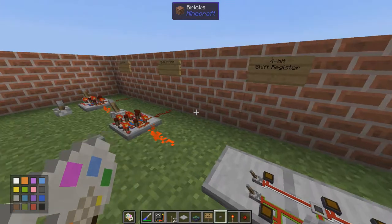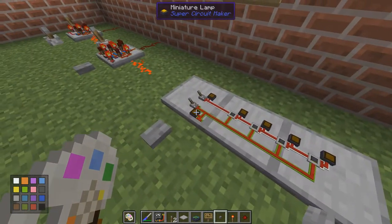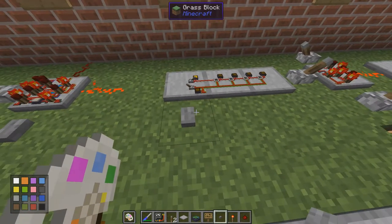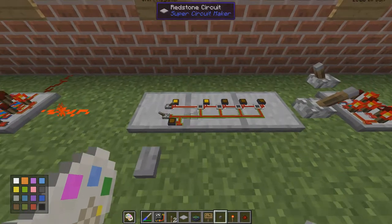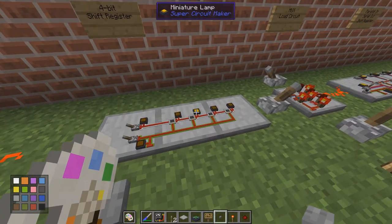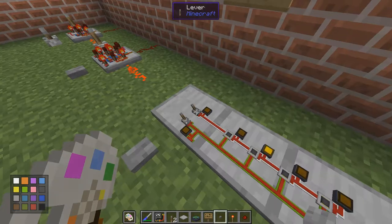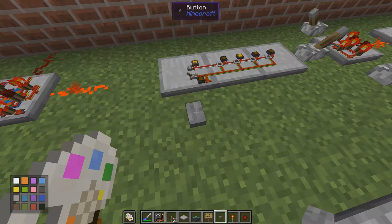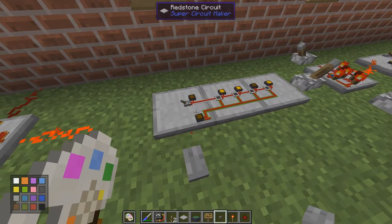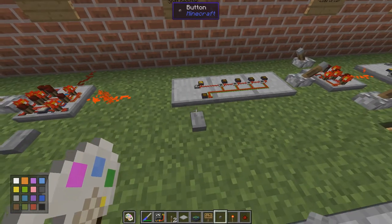With this D flip-flop we can make the basic shift register. Here I have four D flip-flops in a row, with the clock down here and the data input up here. If I turn the data on and hit the button once, we get that input transferred. If I then turn it off and clock again, the data will jump one step to the right and zero will be inserted. If I clock twice in a row with a high signal, we get one one at the end. It shifts every time I clock it.